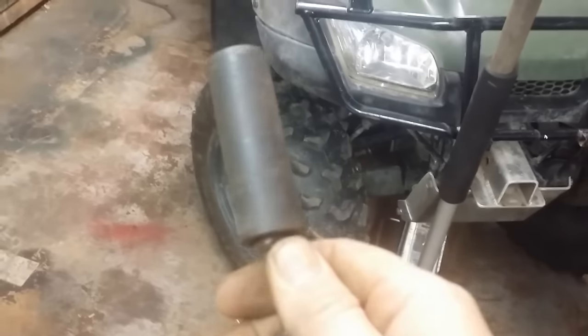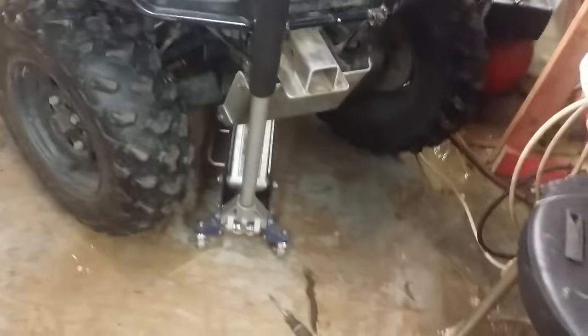Tools you're going to need: a jack because you've got to get the wheel off, a 17mm socket or wrench to get the lug nuts, and an 8mm socket to get the drum off.